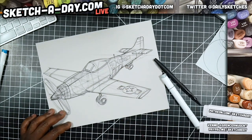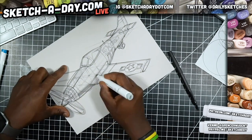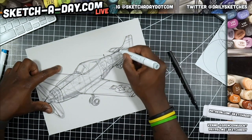I may not even put the letters in — we'll see. At this point I can keep using this gray marker as I start to apply some shade and tone. Just using this neutral gray marker to shade the body side here.